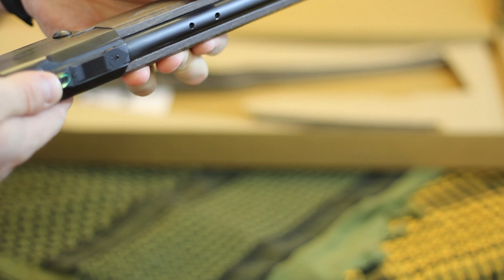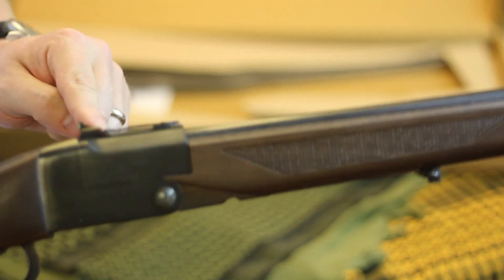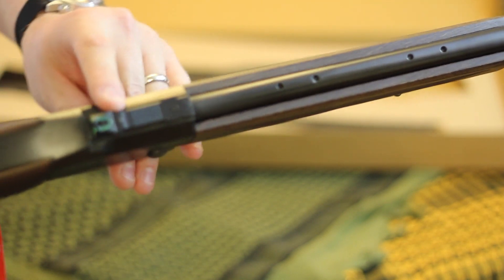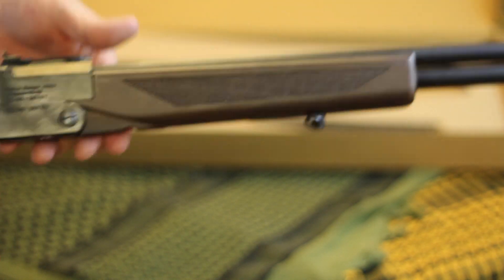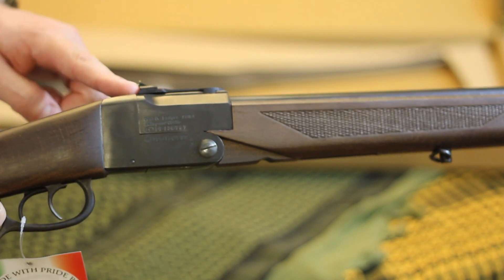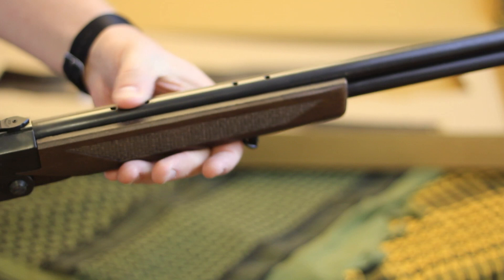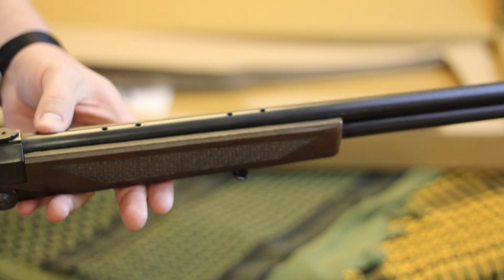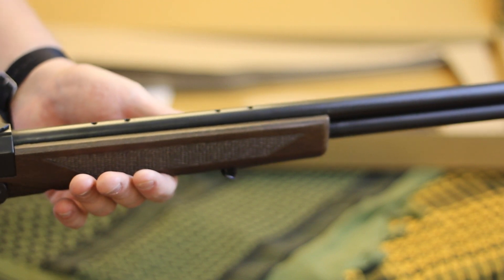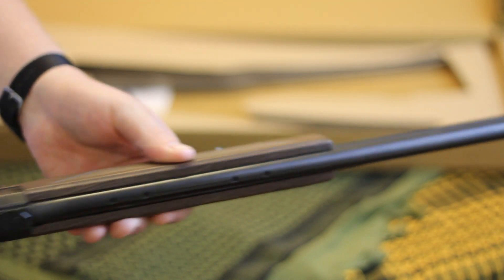You adjust the rear sight with this little set screw right there in front of the fiber optic, which raises and lowers the sight plane. It also has scope rail mounts, which is kind of cool — so you can maybe get a little more accuracy out of it, though for a $300 packable gun I'm not sure you'd want to bother.